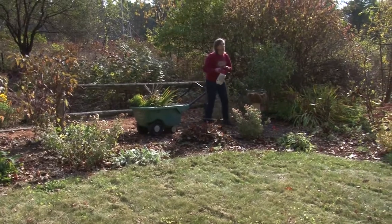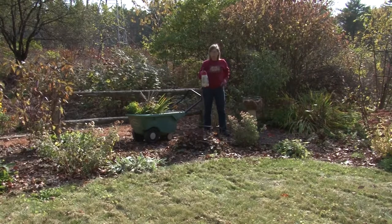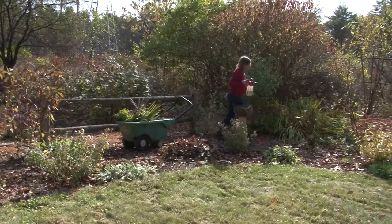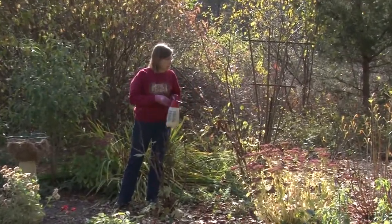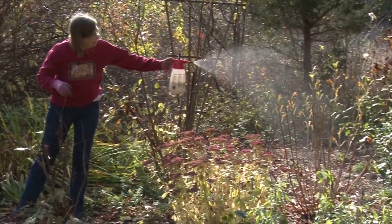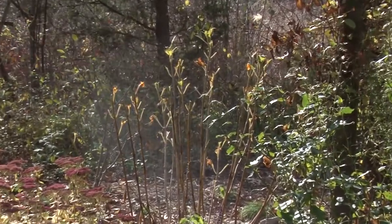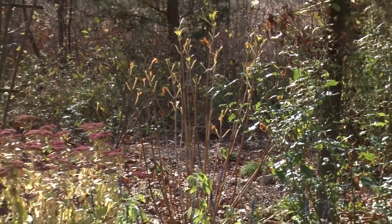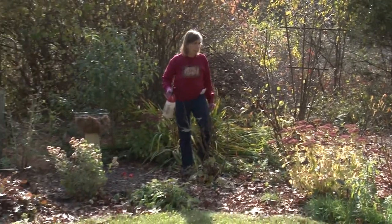Another thing to do is to work on the deer spray again. Deer spray is good in the winter as well. I neglected to get out here and I lost a hydrangea's leaves — the deer came in and, having not protected it with the spray, they did a pretty good job on it. I think it'll come back next spring. But I need to be careful and go around my edges of all shrubs, especially the rhododendrons, and give them a nice coat of deer spray before winter sets in.